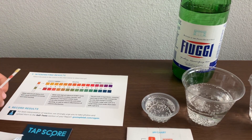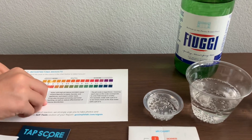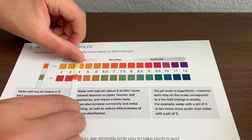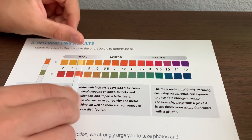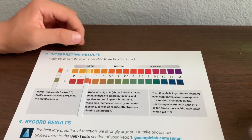20 seconds — now we can check the results. I think this is a 4.